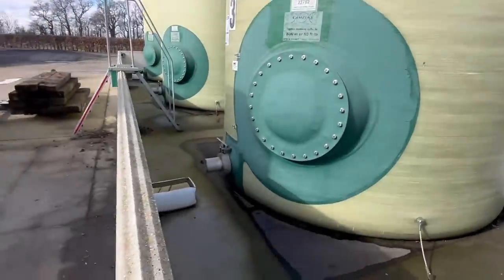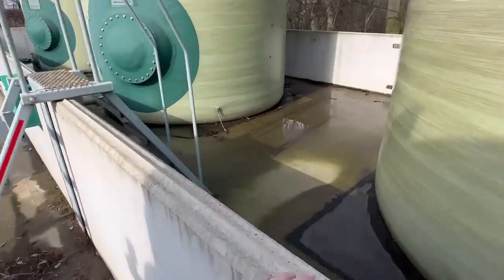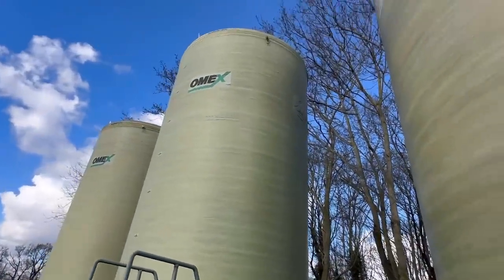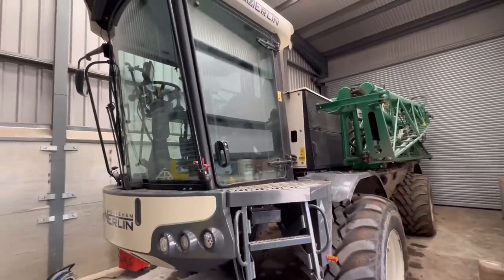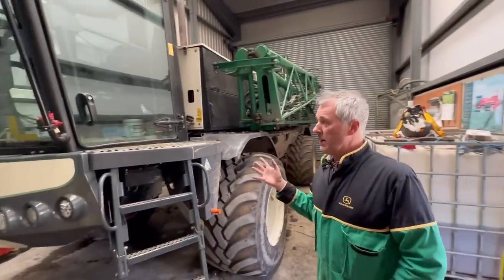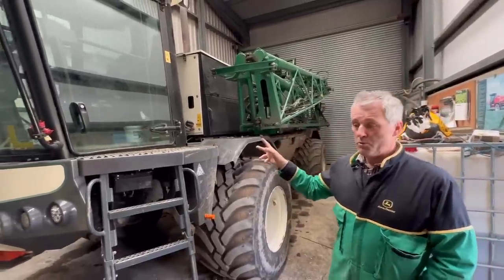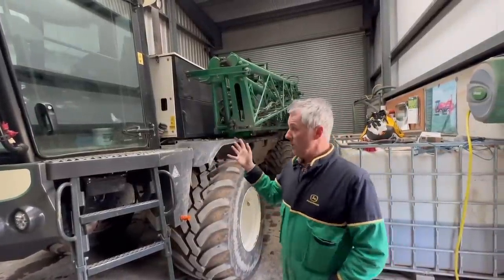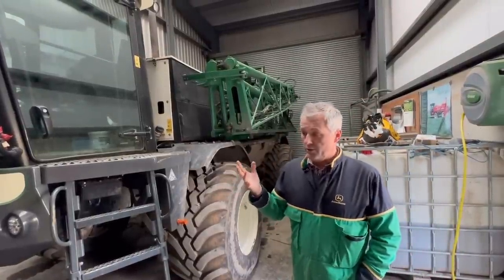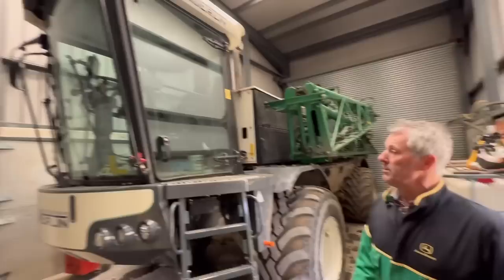This is Andrew's fertilizer store - concrete panels all the way around to form a bund, so if anything was ever to split it'd stay inside. 50,000 litres in each one. This is Andrew's sprayer store, fully insulated so if it gets cold at night it doesn't get damaged by frost. He's got a new one coming - meant to be here in January but they've only just started building it so it'll be another six weeks. Houseman sprayers used to be made in the village, a few miles up the road - they used to make under-platform harrows and lady power harrow rollers, then went into sprayers.